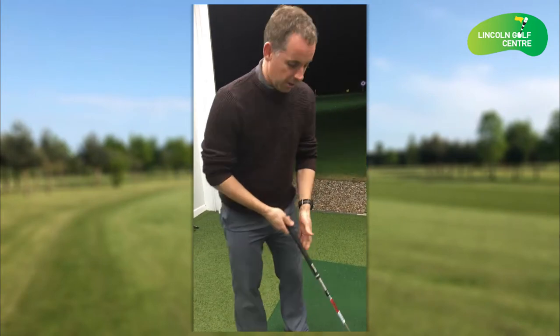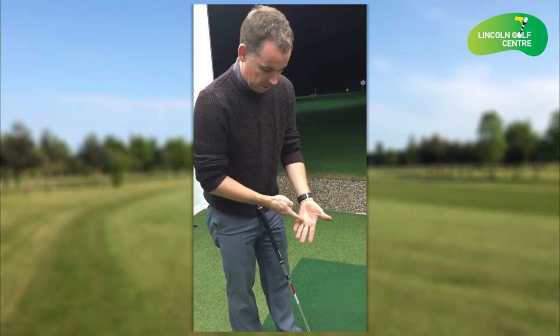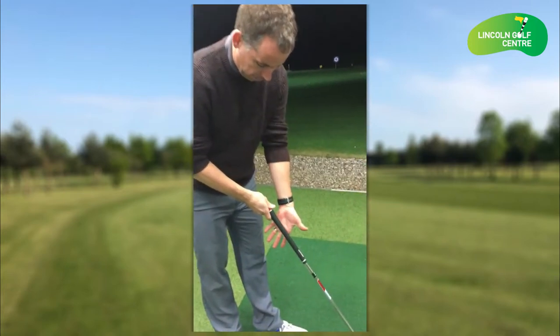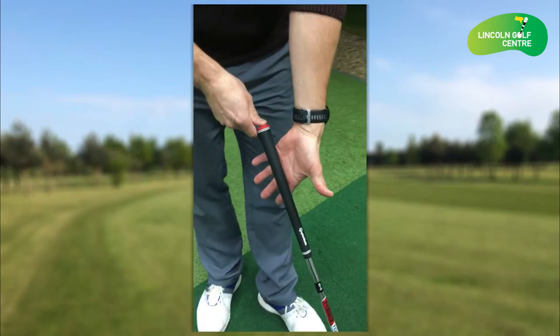First thing is where we position the golf club. Basically between the callous pads on the hand and the lifeline. So hold your hand to the floor — we want to be able to sit the golf club between the callous pad and the lifeline, as so.